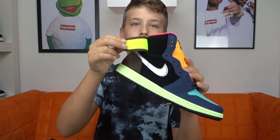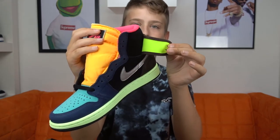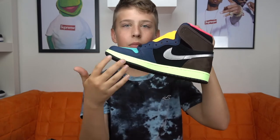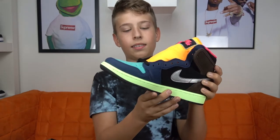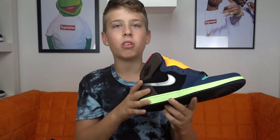And then you got kind of aqua blue on the toe box. You also got neon on the inside of these two flaps. And you also got a slimy midsole. I think that's pretty dope because the colors really pop out with this slimy midsole.